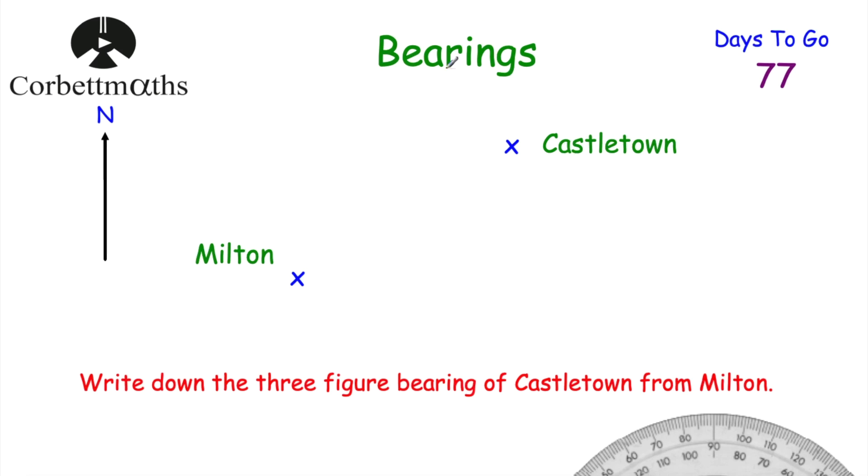A bearing is a direction of travel and it's measured clockwise from north. Here's a typical question: we've been asked to write down the three-figure bearing of Castle Town from Milton. Feel free to pause the video now. The first thing I would do is get my ruler and pencil and join up the two towns — Milton and Castle Town.